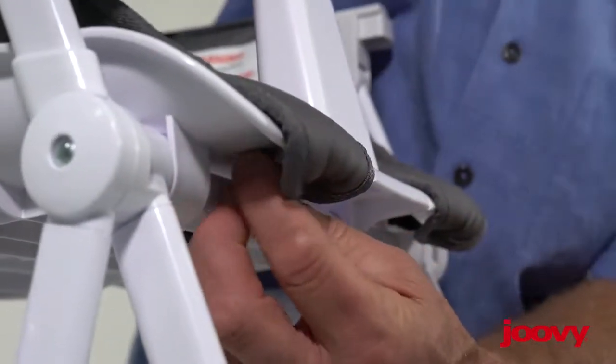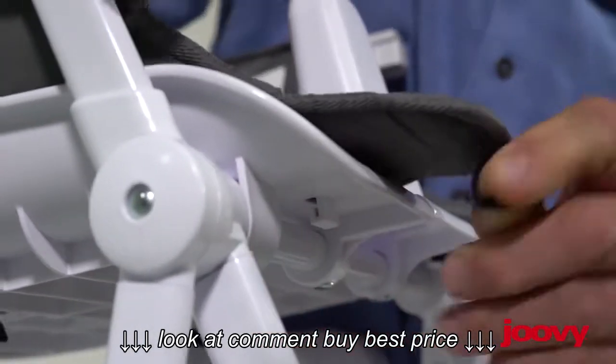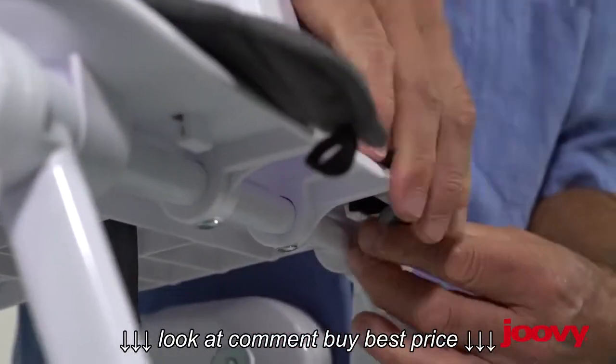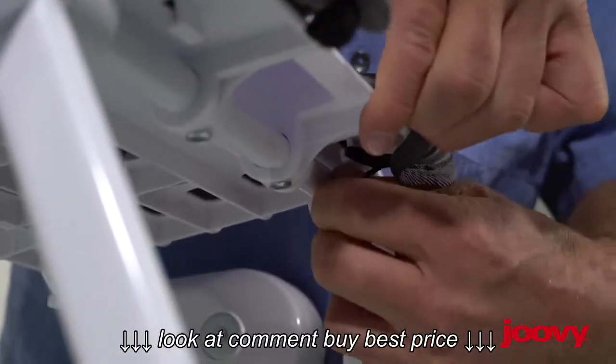First, let's undo the front straps. There are little hooks underneath with elastic that need to be pulled off. There are two of these on the front that we need to undo — they're a little tricky.